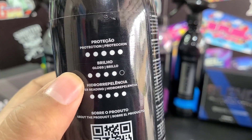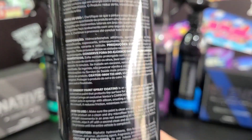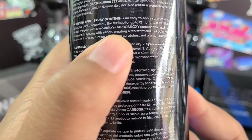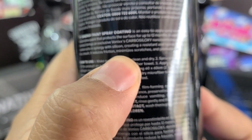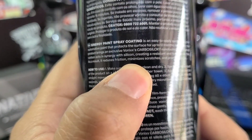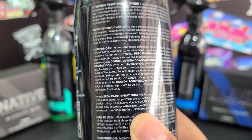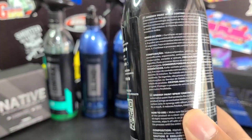They're able to sell their products without marking them up really high like some other brands, while still making really good quality. On the bottle, they give it 5 out of 5 for protection, 4 out of 5 for gloss, and 5 out of 5 for water beading — and I'd have to agree with that. Reading the label: it's an easy to apply coating for automotive paint that protects the surface for up to 12 months. The product brings an exclusive Vonix Carbosyloxy nanotechnology in which carbon acts in synergy with silicon, creating a resistant and hydrophobic film. As a result, it reduces friction, minimizes scratches, and promotes shine. Now, 'minimizes scratches' doesn't mean you can go scratch your car — it minimizes light scratches and scuffing from towels or rubbing, but hitting it with something hard will still scratch your paint.